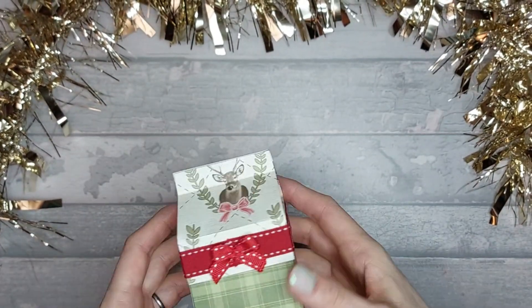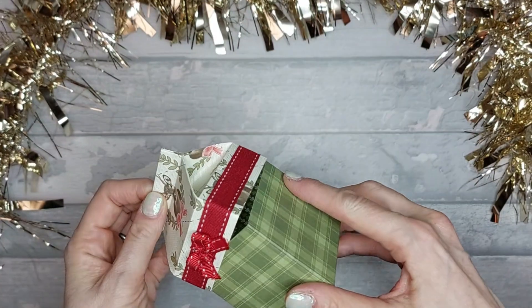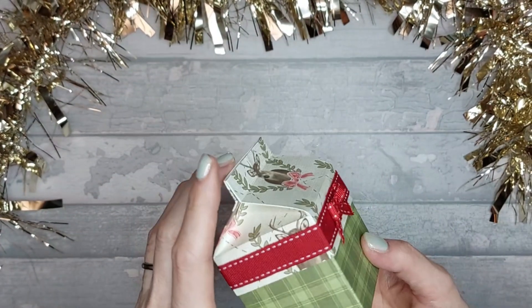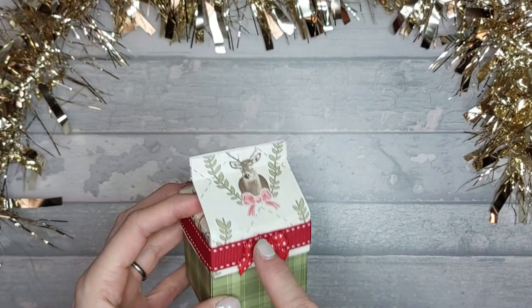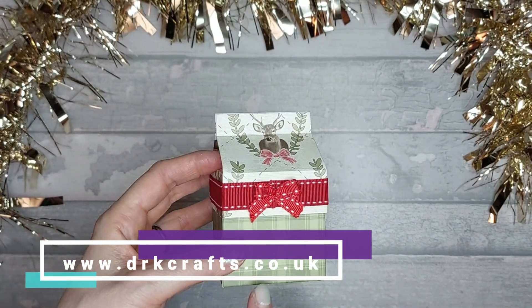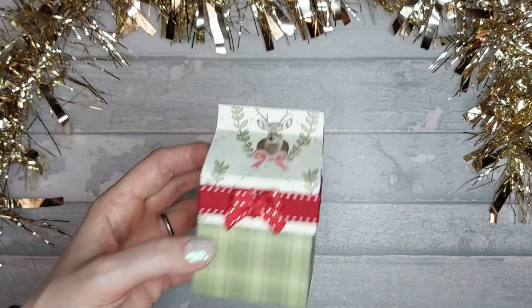Hi everyone, so today I want to show you this super cute little milk carton box and it's got a lid. I love it, absolutely love it. I saw Pootles Papercraft do this and I followed her tutorial. I've used papers from Little Red Robin and Friends and then this is from a really old pack, a Trimcraft first edition pack called Merry Little Christmas.